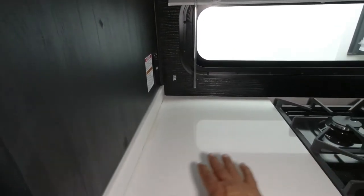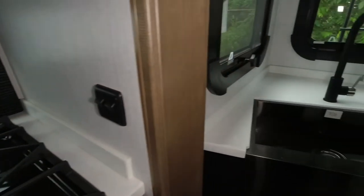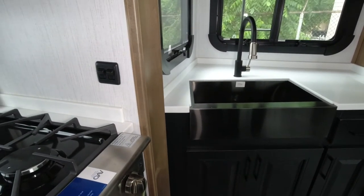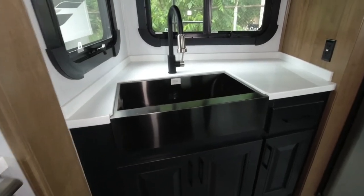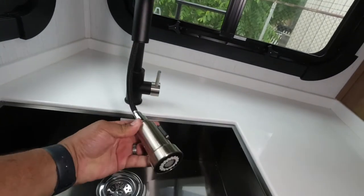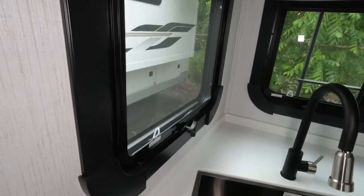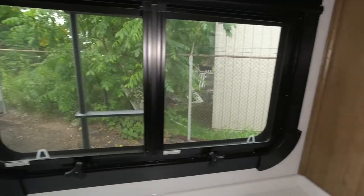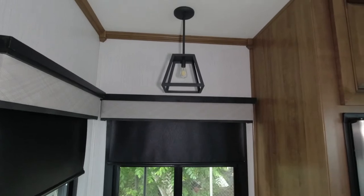This is a nice wide countertop for cooking. This farm sink, and the way it's angled in this back corner, gives this a lot of space, and I love the look of it. The color combination is fantastic. Look at all the windows here — plenty of ventilation when you're cooking or walking through with dishes.